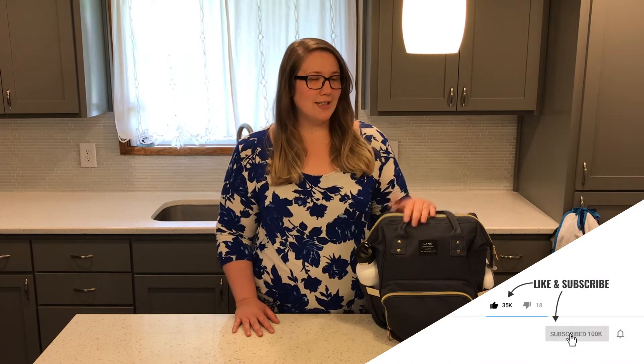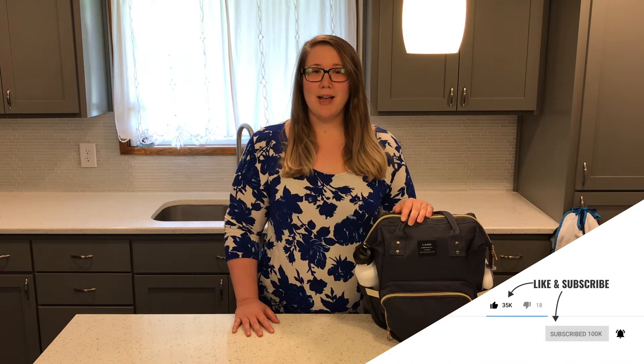Hey everyone! Thanks for clicking on my video and welcome back to my channel. If you're in the market for a diaper bag, or more specifically a backpack style diaper bag, then this video is for you. Today we're going to talk about the Land Backpack Style Diaper Bag, so if you'd like to learn more about it, stay tuned.